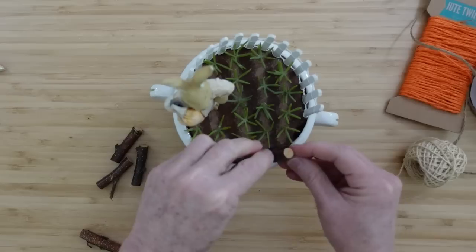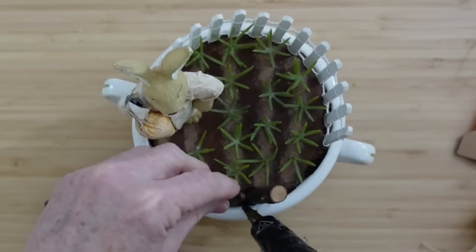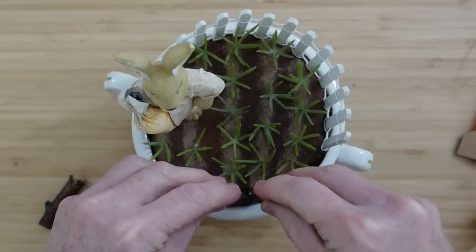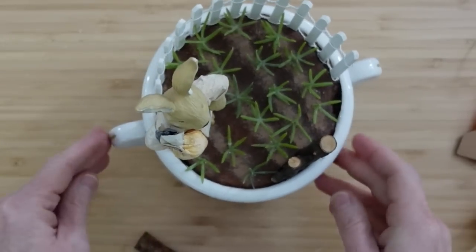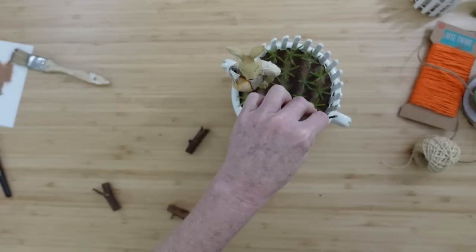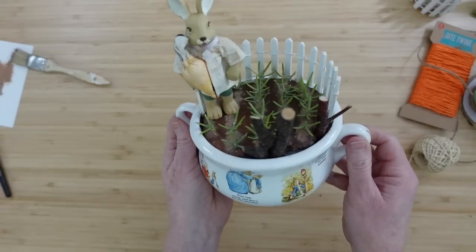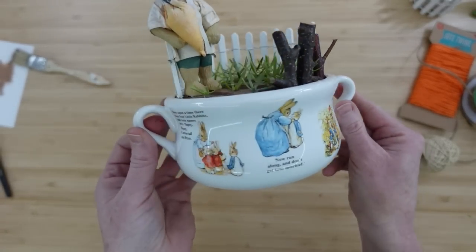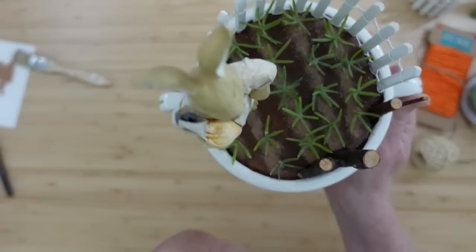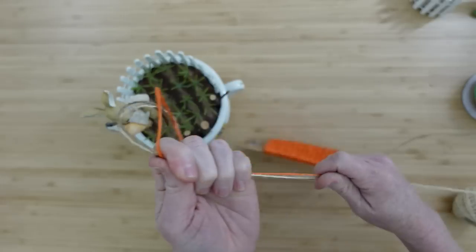We're going to make it appear like maybe this is Peter Rabbit and he had to clear a little bit of land before he put his garden in, so there are some little stumps around his garden. These little sticks are just the ones you get in a bag at Dollar Tree, but you can certainly get things out of your yard. If you don't have the same bowl, you could use a soup terrine or even make a really big one. You can find all kinds of little village pieces at Dollar Tree — a gnome or something like that in your garden if you wanted.